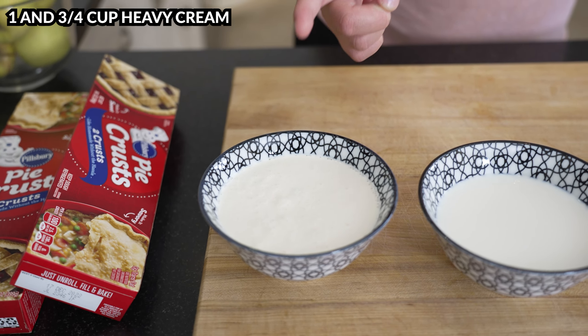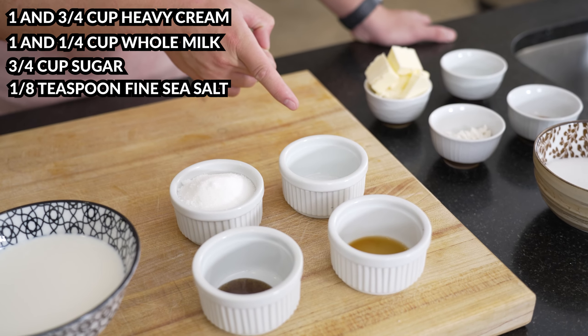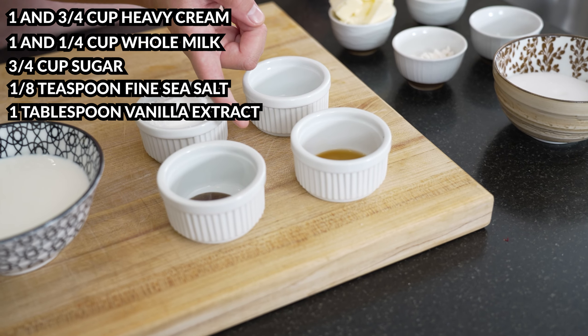Now that we have our apples, we can get started. First I'm going to start with the ice cream so it's done by the time we're done baking. We're going to need one and three-fourths cup heavy cream, one and one-fourth cup whole milk, three-fourths cup sugar, one-eighth teaspoon fine sea salt, and one tablespoon of vanilla extract.